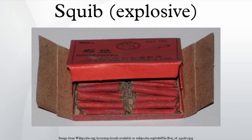Squibs are used in emergency mechanisms where gas pressure needs to be generated quickly in confined spaces, while not harming any surrounding persons or mechanical parts. In this form, squibs may be called gas generators.